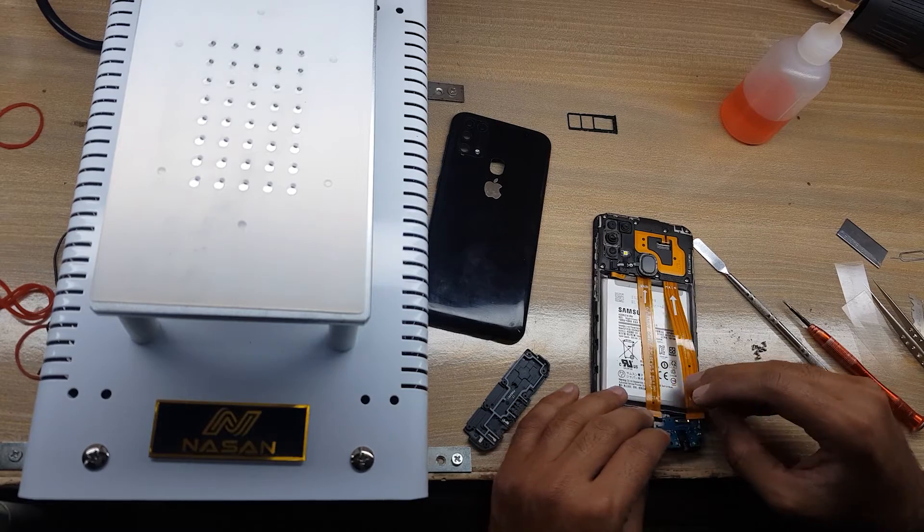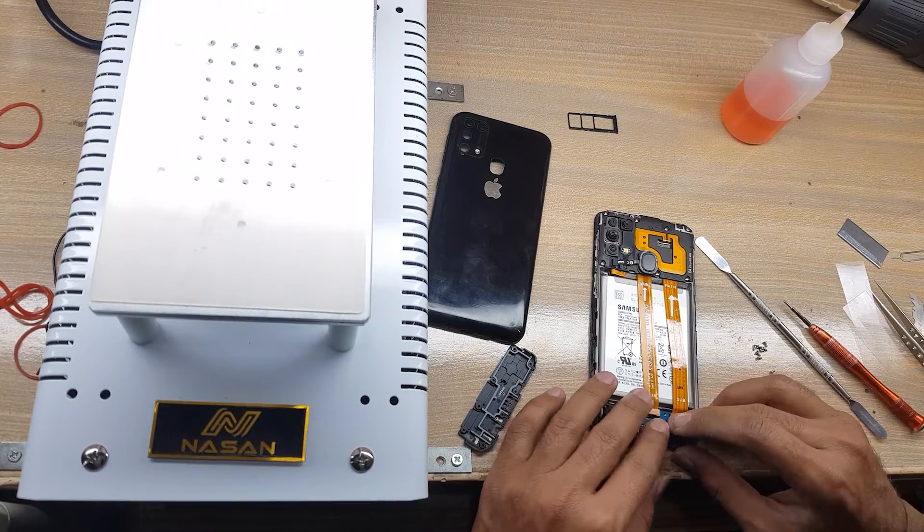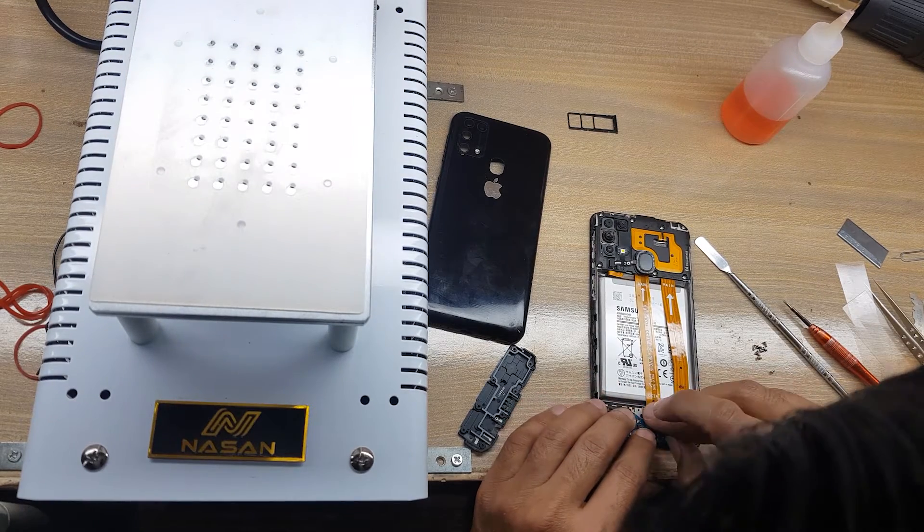Install the charging port sub board. Connect both sub flex connectors.